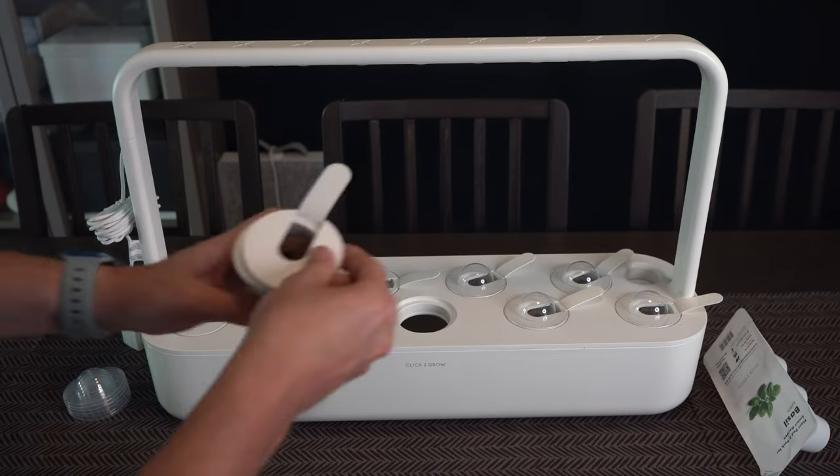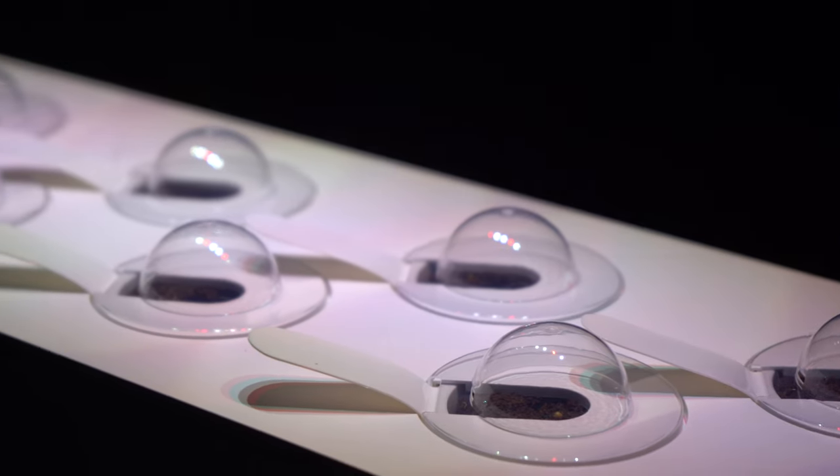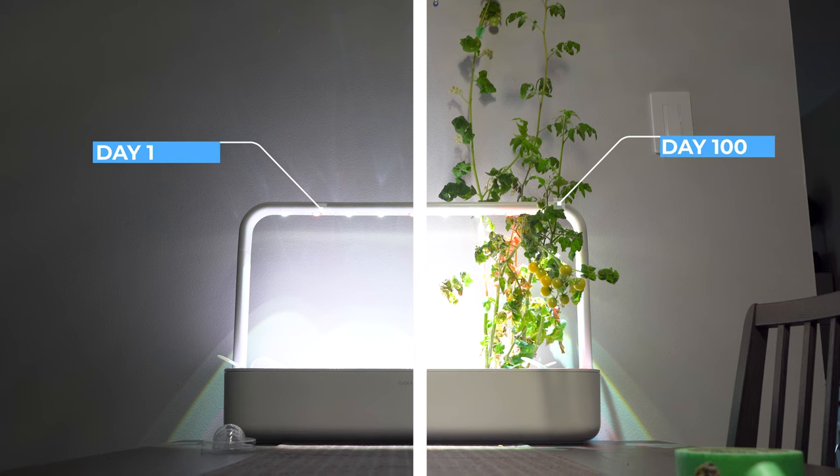I spent 100 days with the Click and Grow Smart Garden, a pod-based approach to growing your own plants with zero effort. I'll show you my overall thoughts over these first 100 days and whether it's actually a practical approach to replacing your produce shopping.